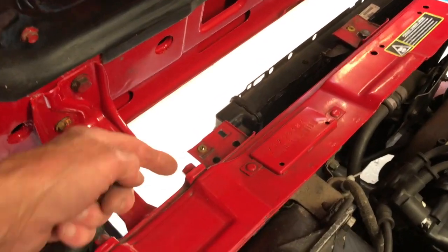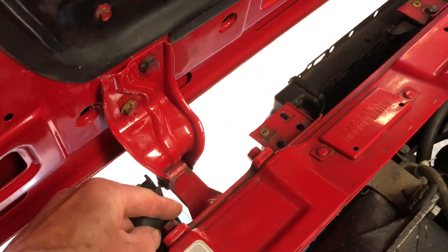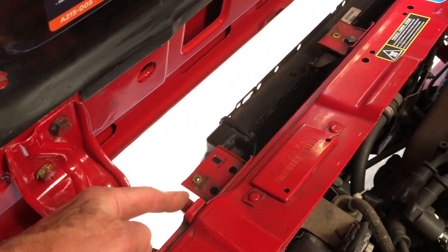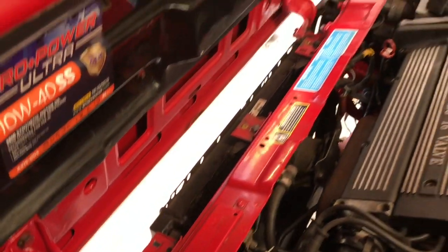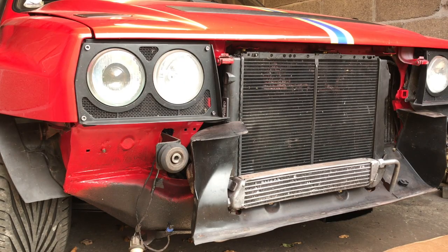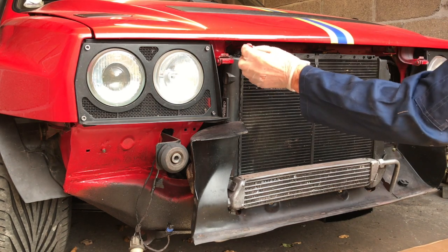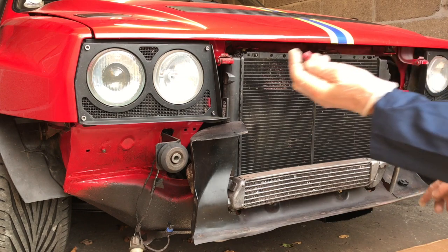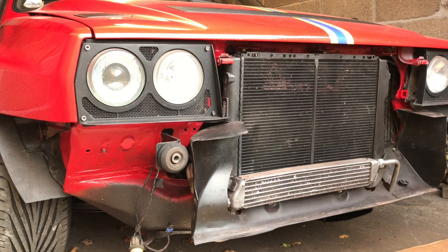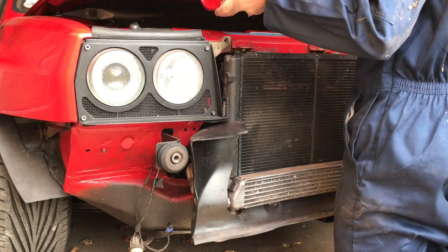These are the hinges here and they're the inside bolts. Open the bonnet, get this one with an open ender, and then get that one with the socket from outside with the bonnet closed again. With these 13mm bolts drawn out from the inside, we can draw the bonnet out. So it's a one man operation.